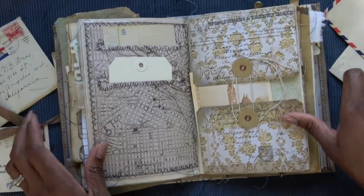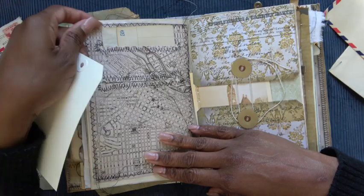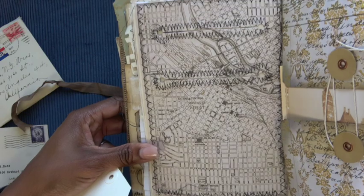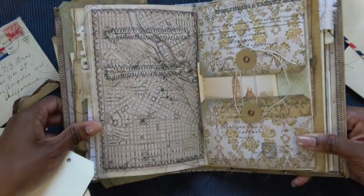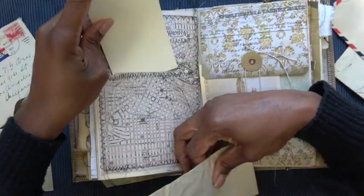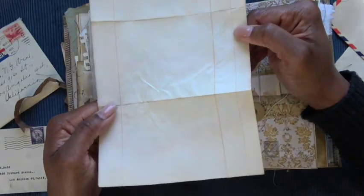One of my favorite pages in the journal — I love a postal slot. I just threw some things in, but you can see on that map paper there's lots of stitching — very, very sloppy stitching, which is actually my preference when it comes to the sewing machine. And that's some vintage ledger that says 'cash' at the top.